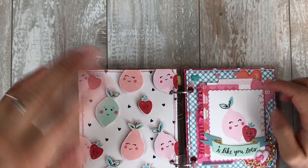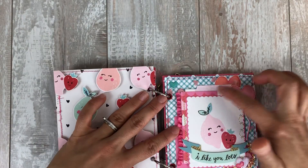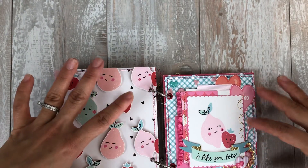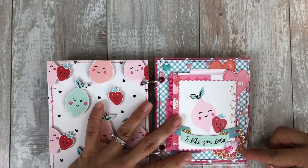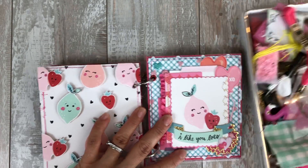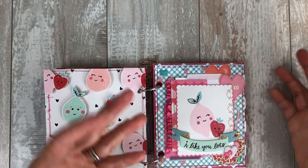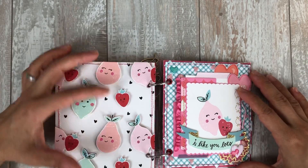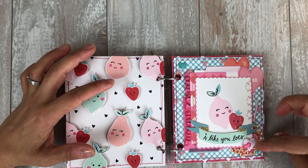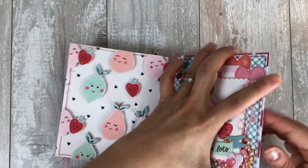For this page, I fussy cut all these and raised them so they look like they're popping out — like 3D. I still tried to use a lot of layers but had to keep it flat. This I got in a swap some time ago and it's been floating around in this little jar thing I keep next to me. I try to clean that out once in a while because otherwise it gets so overwhelming — I don't even know what's in there. Then I used some little hearts from Target last year.